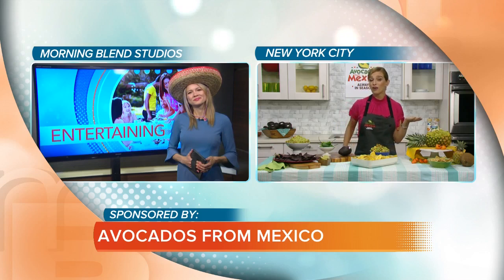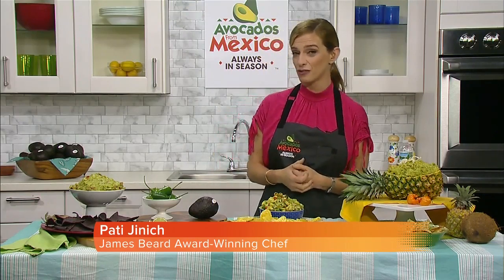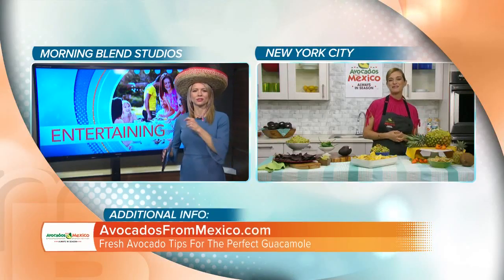Thank you so much for having me on, and you are so right. Both Cinco and avocados have their origin in Mexico, so there's really no Cinco fiesta that is complete without avocados, especially guacamole.